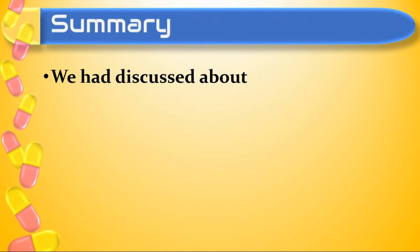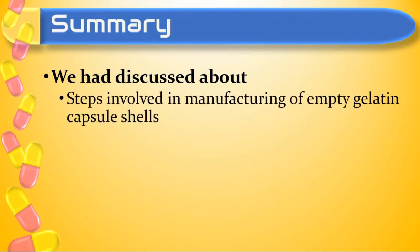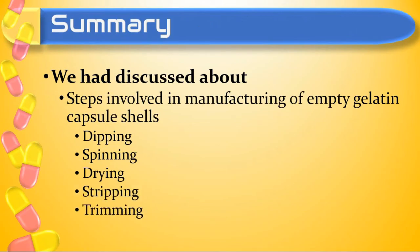In this video we have discussed the various steps involved in manufacturing of empty gelatin capsule shells. The steps — dipping, spinning, drying, stripping, trimming, and finally joining — are all involved in manufacturing empty gelatin capsule shells.